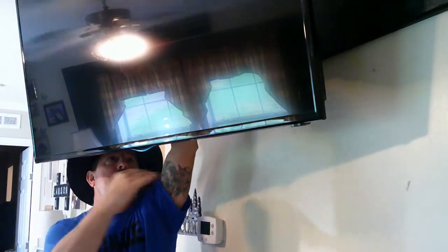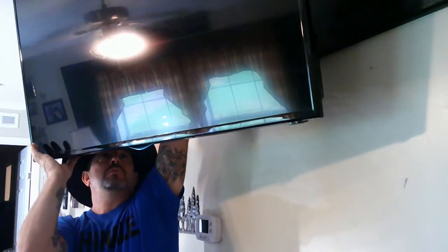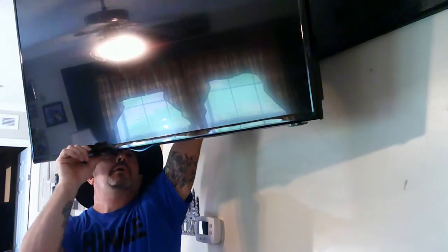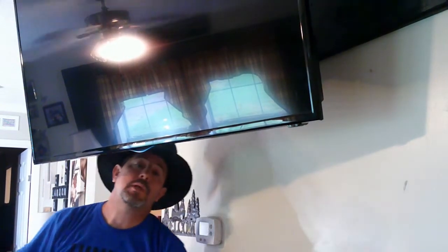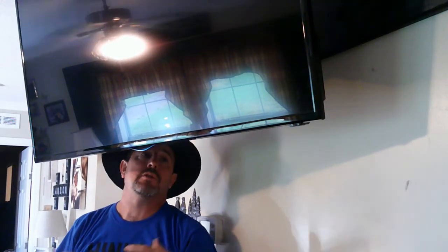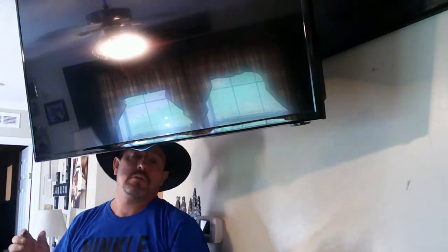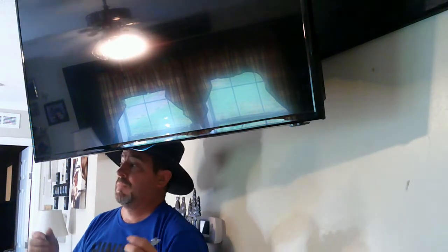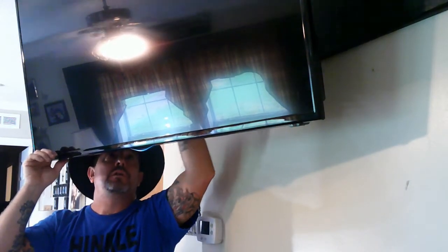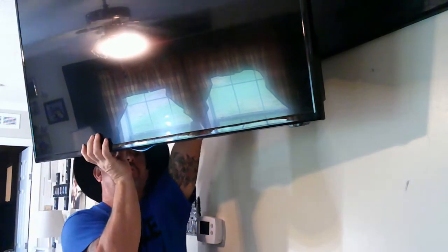One more thing while I'm thinking of it: you can see the base has been removed. When you put your television up on the hanger, remove the base first — the base is extremely heavy. I didn't take it off because I needed it standing there to do it alone, but when you have a friend helping, lay your television on the ground, take the base off, then put it up. You're losing approximately 20 to 25 pounds, so that's another little tip for you.